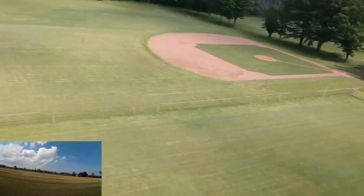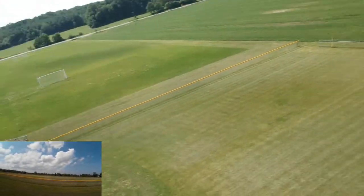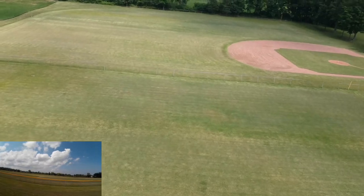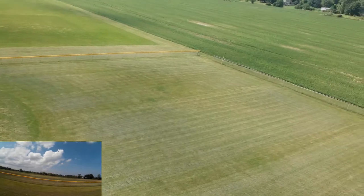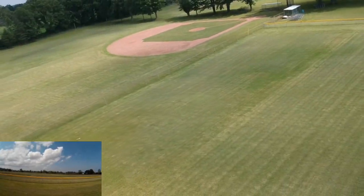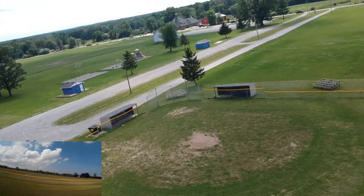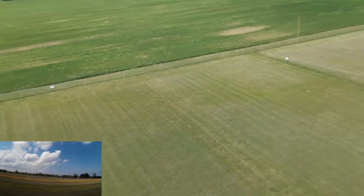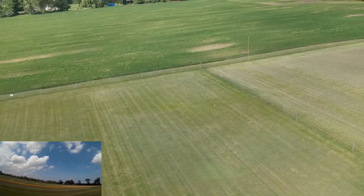One thing I still struggle with — probably my old age — and young video gamers probably have an edge on me, is orientation, because I perceive the controls backwards when the drone is facing me. I've got to keep remembering when it's towards me it's reverse, when it's away from me it's normal. This is not an FPV racer, but it definitely gives you some sporty fun.